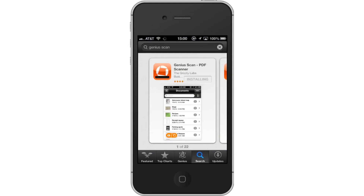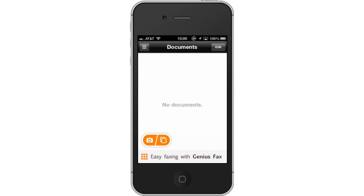First, download the Genius Scan app. Then open the app. From here, start scanning.